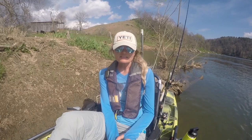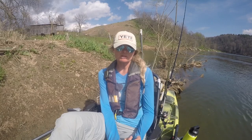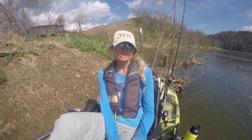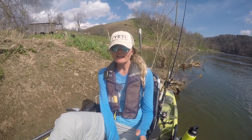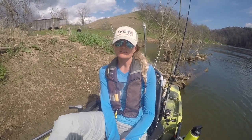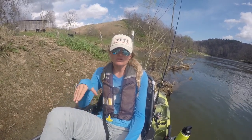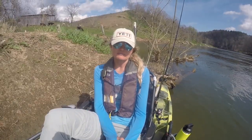Hopefully that taught you guys a little something about how to read the water, what casts to make, how to utilize the current to the best of your ability, and how these fish utilize the current as well. Understanding those eddies, current breaks, and obstructions just below the surface will help you unlock the river's secrets and be more effective. Beat the banks, look for those laydowns, look for little cuts and indentations along the bank where there's back current and a little area where those fish can hang out and be predators.